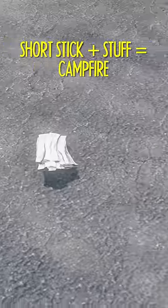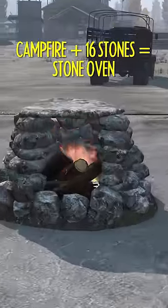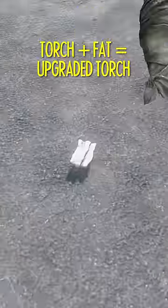Combine short sticks with either rags, bandages, paper, bark, or firewood to make a campfire. Add stones to make an oven. Stick plus rags equals a torch, and add some fat to make it last longer.